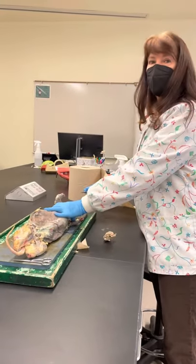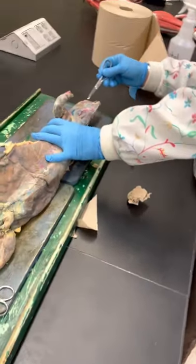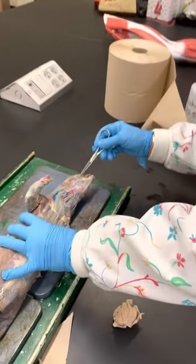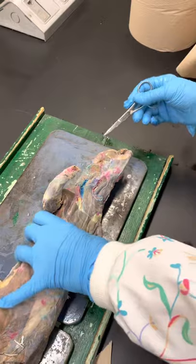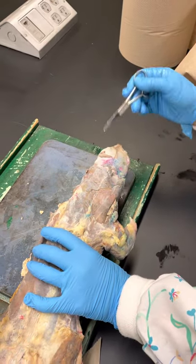You might want to get a little closer so you can see. Here's the masseter in the cheek area, and here's the temporalis on the top of the head. Those two are pretty easy.